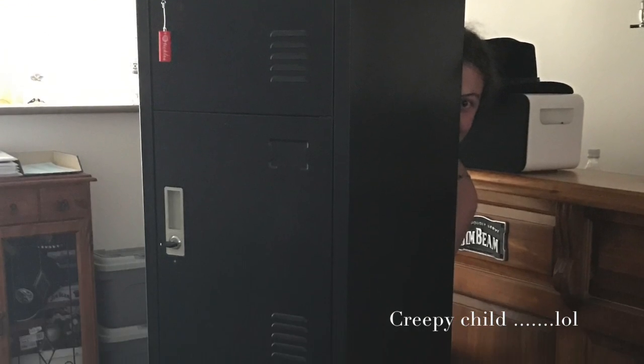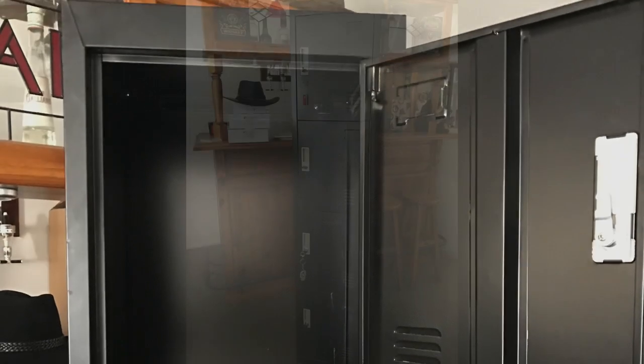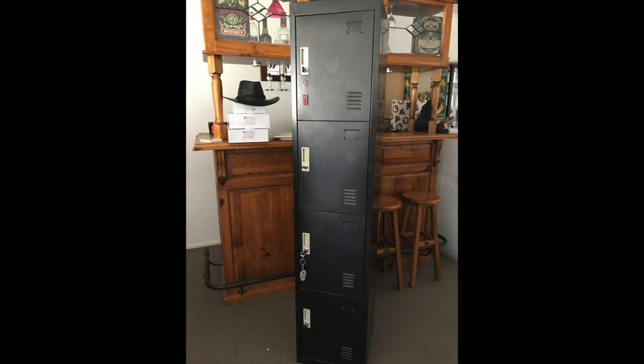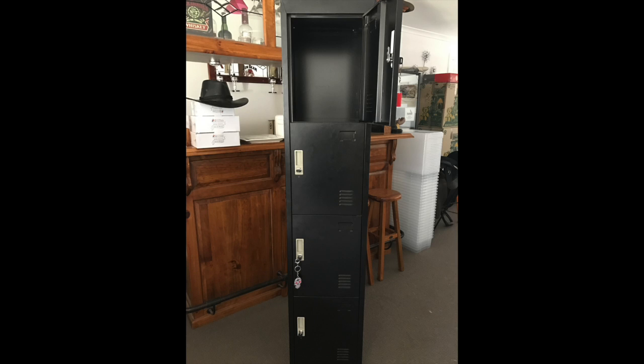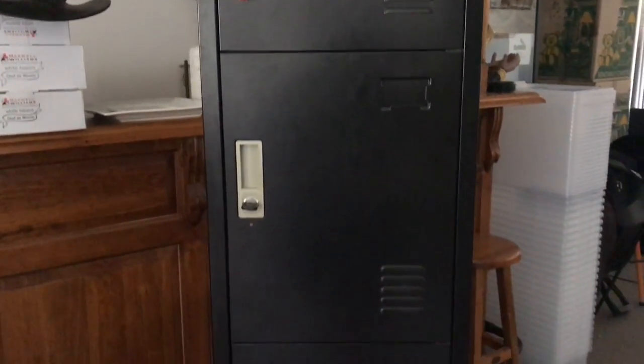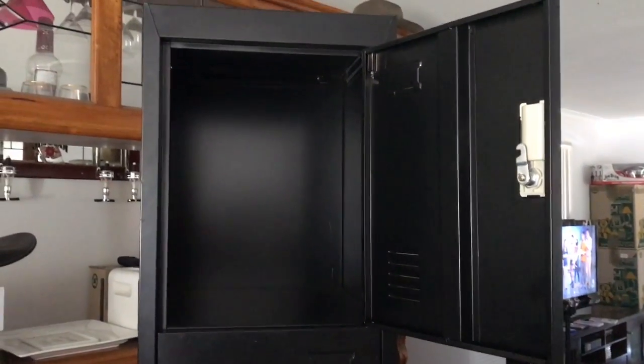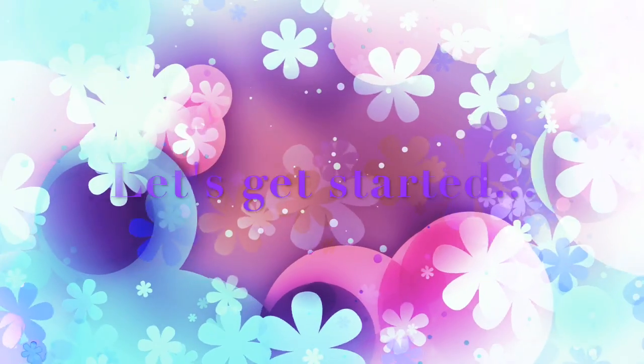Hey everyone, Lisa here, and today we are transforming these lockers into something a little bit more girly and pretty to match my daughter's room. We bought these off eBay a couple of years ago — I have one for my daughter and one for my son, and they're pretty much brand new inside with no rust or anything like that. I'll be using my homemade chalk paint recipe to paint over these lockers. It's the first time I'm using it on metal, so I'm not a hundred percent sure how it's gonna go, but we'll soon see — let's get started.